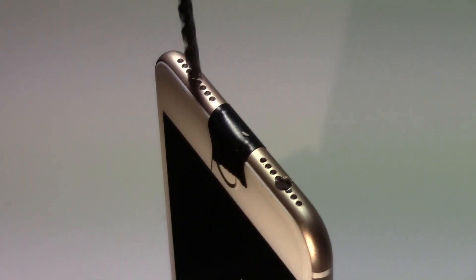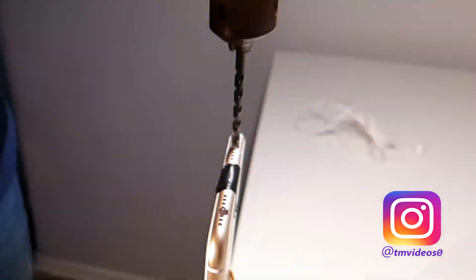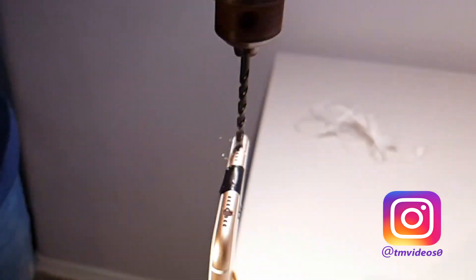I have to confess — while doing it I felt so excited to have my headphone jack back again that I went ahead and made another one. You know, just in case I want to share some music with my friends.